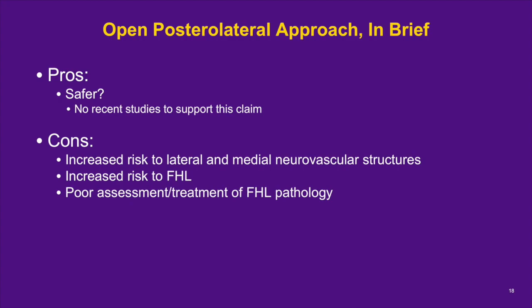One study on the posterolateral approach found that two-thirds of their dancers had occasional pain in the posterior ankle postoperatively, which may be due to unaddressed FHL tendon pathology. The neurovascular bundle directly medial to the FHL tendon sheath is relatively difficult to protect when identifying and addressing any FHL pathology within the fibroosseous sheath.